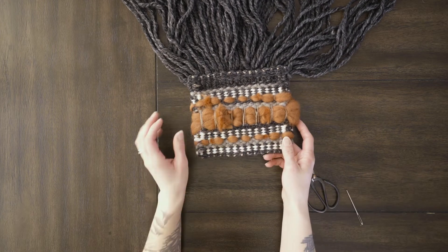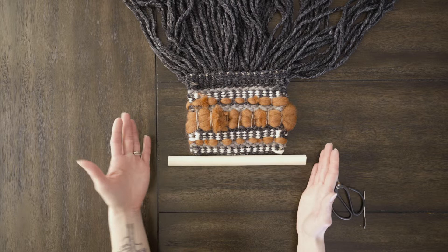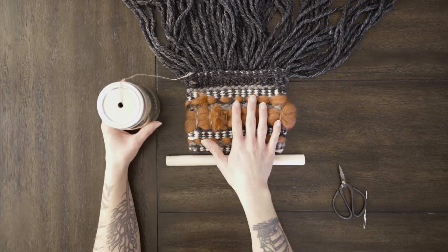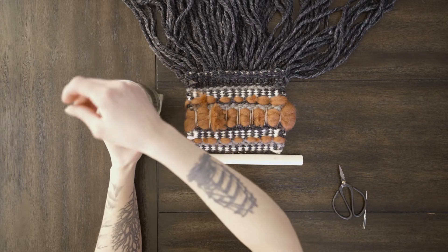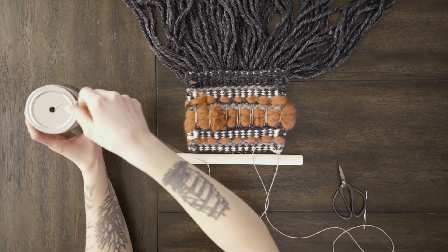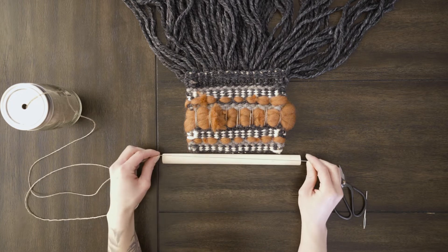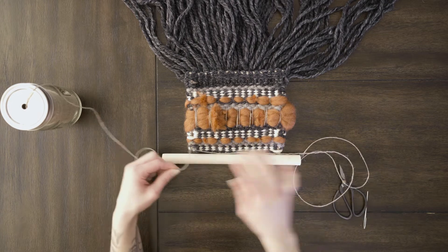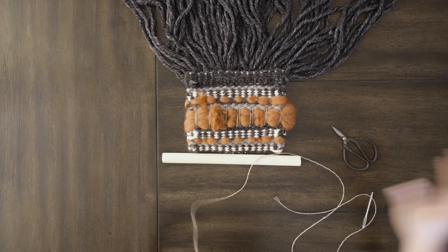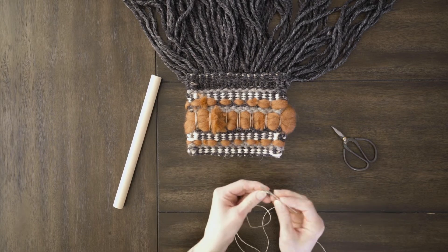Now we're going to tie this onto the dowel. I've got my dowel here and I usually like to have about an inch and a half on each end, but that's personal preference — you can make it as short or as wide as you want. I'm going to get more of the same string I use for my warp, though you can use a different color of string or yarn, whatever you like. When the dowel is this small I do about three times the width of my dowel plus a little bit extra — you just don't want to end up with not enough string. The first thing I need to do is tie this string somewhere on my weaving so that the end can be tucked in.